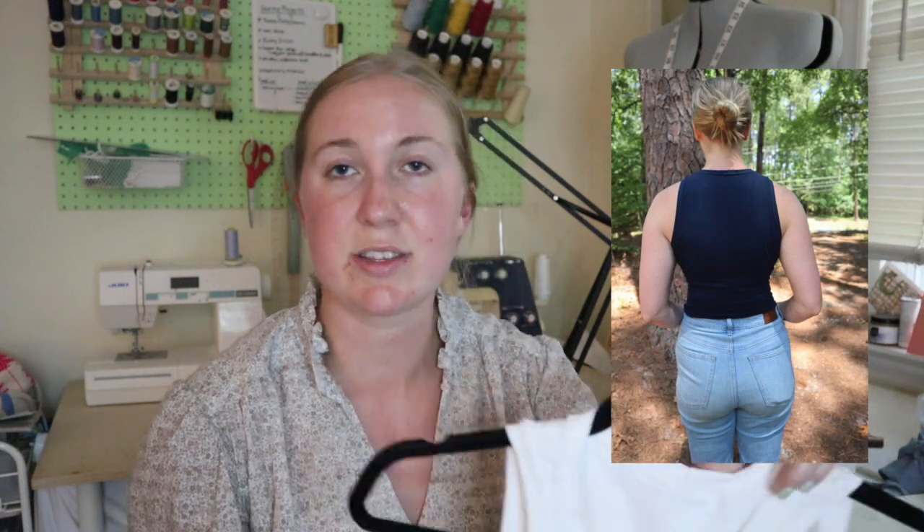I made the full-length version. There is also a cropped version — it's just a line marked on the pattern piece. I might do that at some point, maybe in some athletic wear fabric to make like a running top. I have seen some folks put a shelf bra in, and I might do that. I don't have any experience doing a shelf bra or adding one into any garment, and I think that's a cool skill to have. I'm going to be doing that in my next version, definitely if it's an athletic top, because I don't want to be layering a bra and a top.